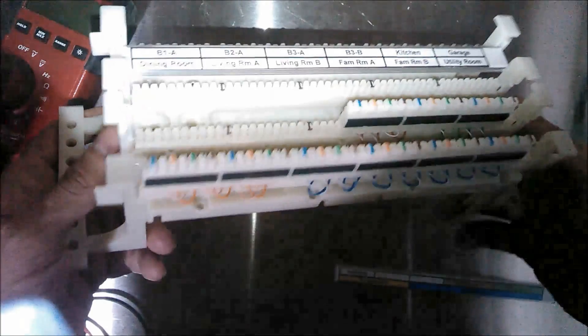Hey, this is Tom. I want to show you the 110 block I'm using for my home phone wiring.